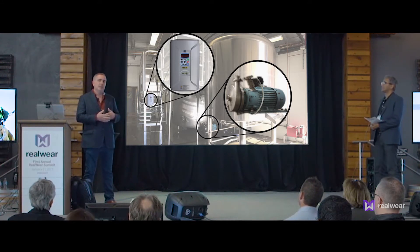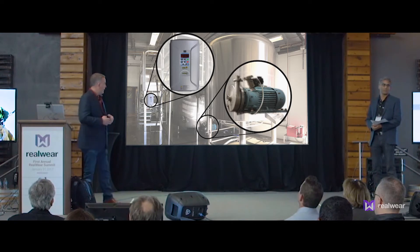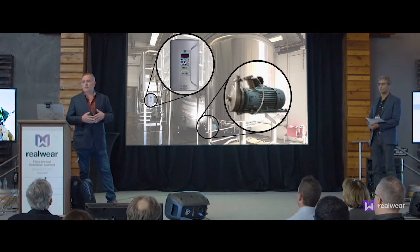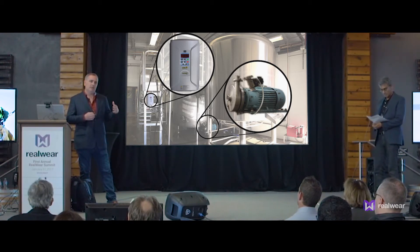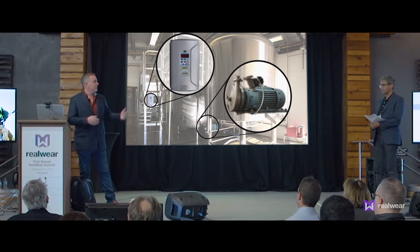If you cavitate a pump, that means you're creating micro explosions inside that pump, inside that actual head. What happens then is you're destroying your product, so you have a QA issue. All of a sudden we have a quality problem with our beer — it's actually damaging that beer. Secondarily, it's slowing the process down so labor cost goes up and those ingredients hold.